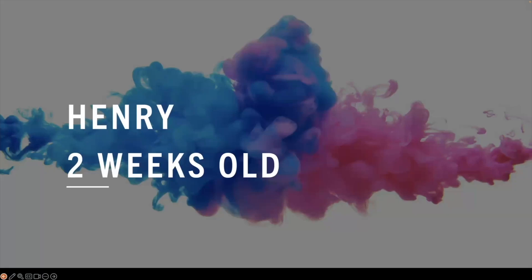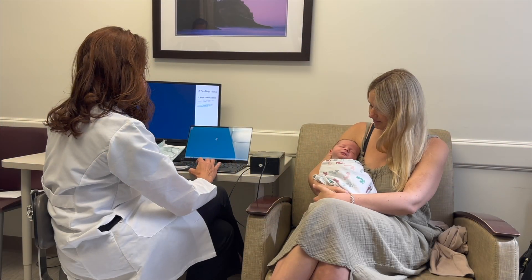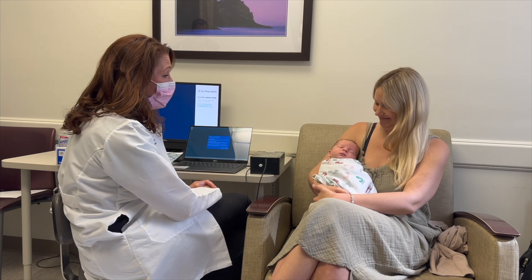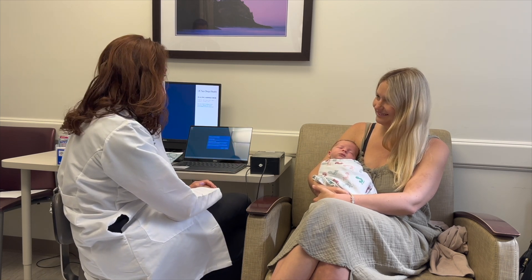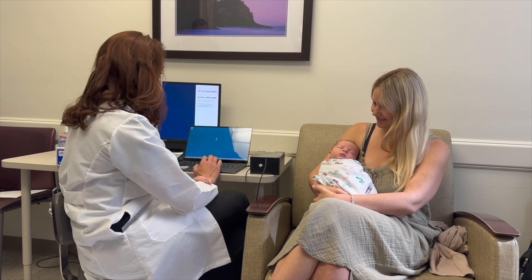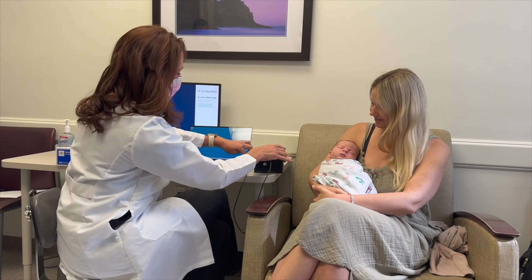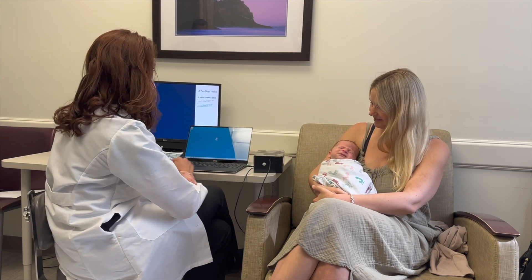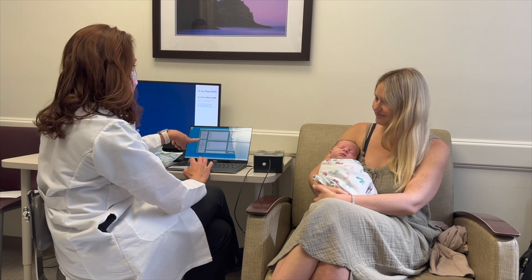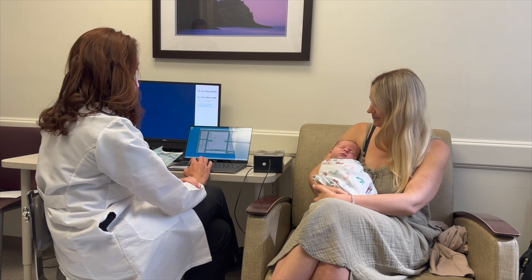We're here for a feeding assessment. We have Mr. Henry and his lovely mother who are here to show us how this works. What we'll do is plug in the box over here to the computer, open up the application, and we get to put Henry's information right here.